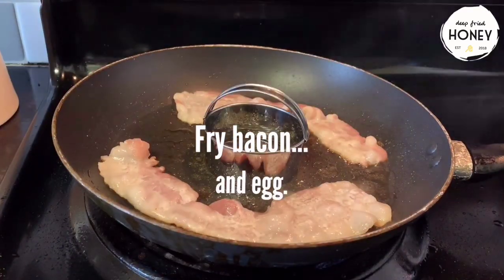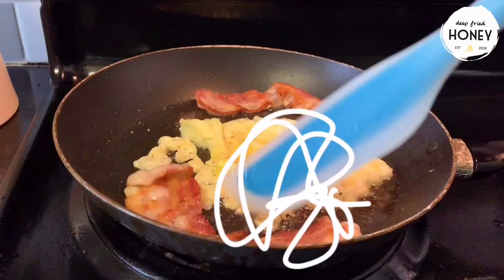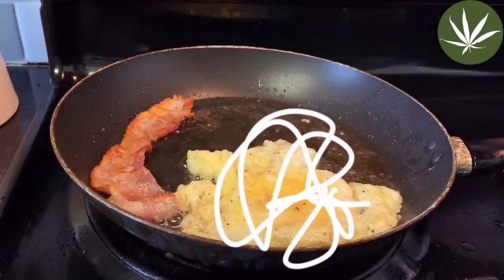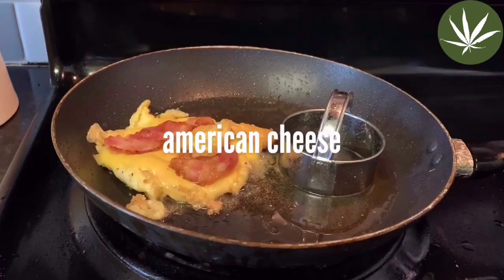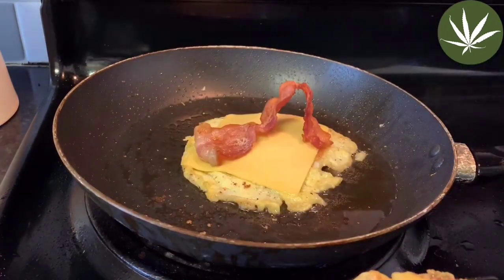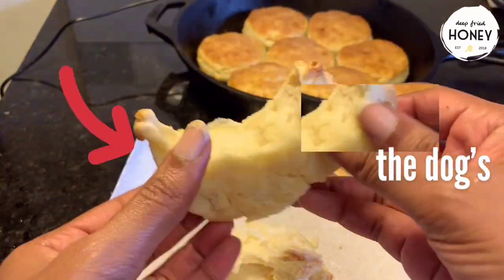Now we're going to fry some bacon and an egg. I really don't want to talk about this egg, but I feel like I owe an explanation. I was extremely high when I was making this, and for some reason it just did not compute that if you pour a scrambled egg into a biscuit cutter, it's not going to stay the same size as the biscuit cutter — it's going to puff out. Every other time I've done it, I've just cracked the egg into the biscuit cutter, but today — just look at the biscuits, guys.